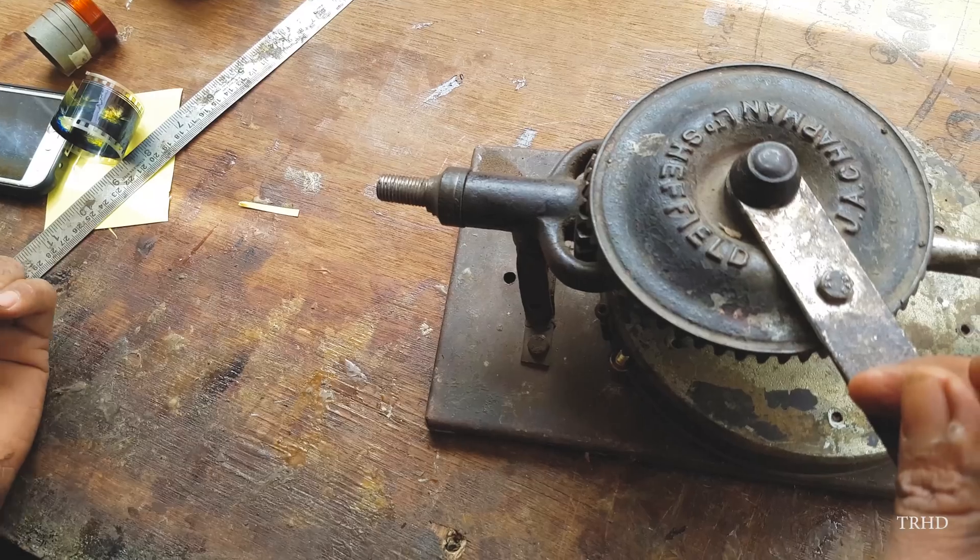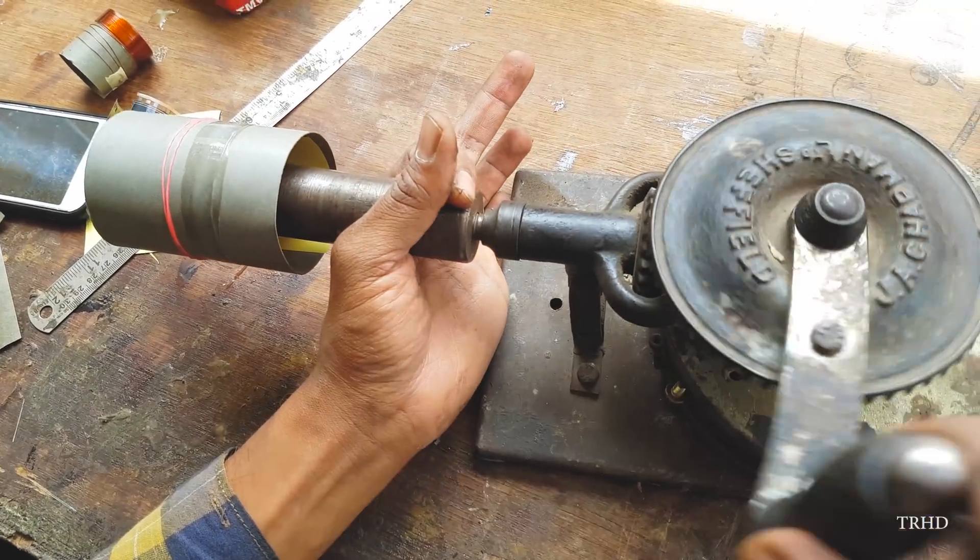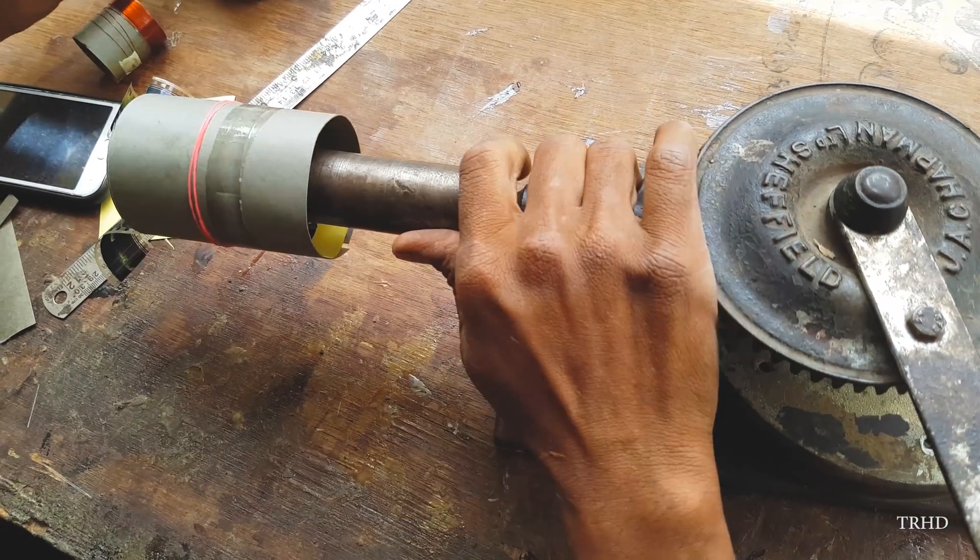Hey, what's up guys, this is Vimal here and welcome back to TRHD. In today's video I'm going to show you guys how speaker voice coils are made by hand. Here I am at a professional speaker repair center. Now let's see how a speaker voice coil is made.